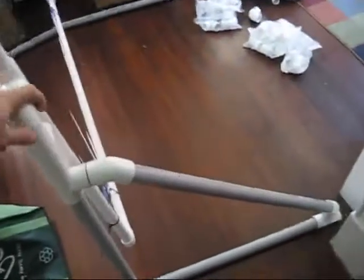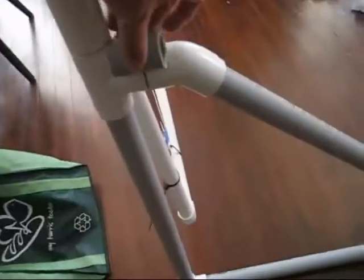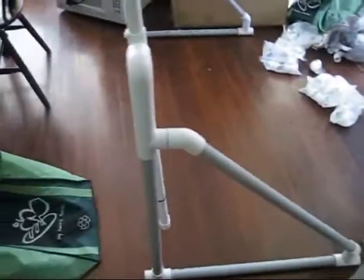Right now I'm working on making the remaining eight stands. I just cut out a whole bunch of these little pieces that go inside like that. The next thing I have to do is cut out some two-footers and the 30-inchers and put them all together.